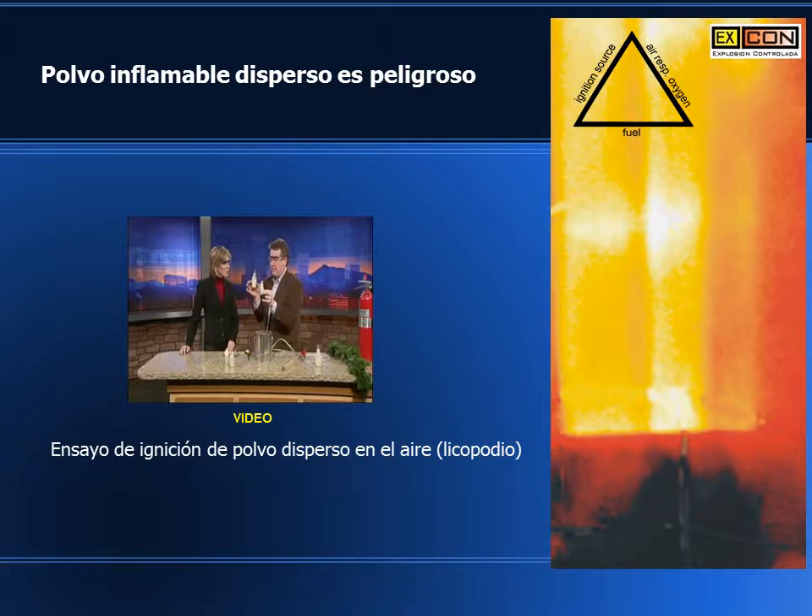Again, a real fine spore called lycopodium. Special effects artists will use it like this.